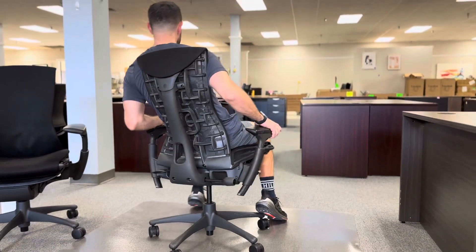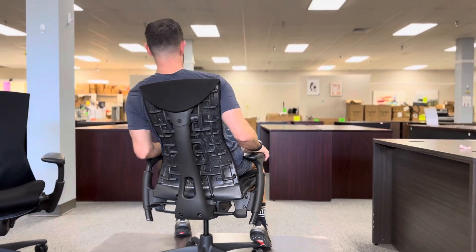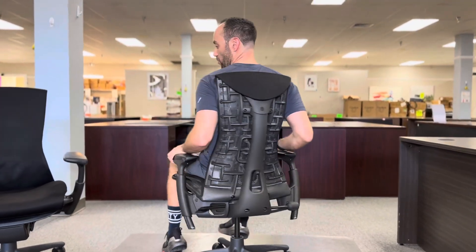Speaking of the back, this back articulates with you, so as you're moving around, the back of the chair moves with you.